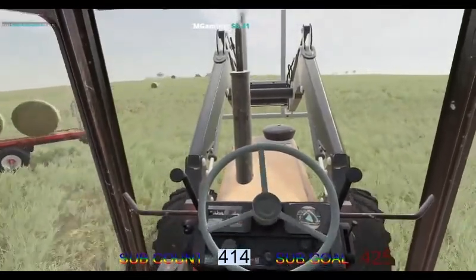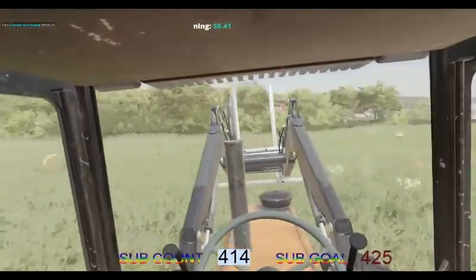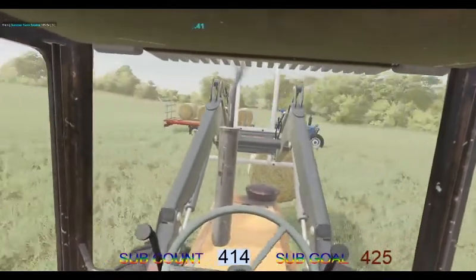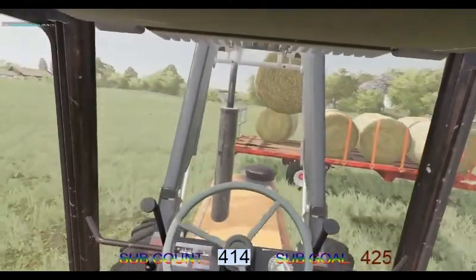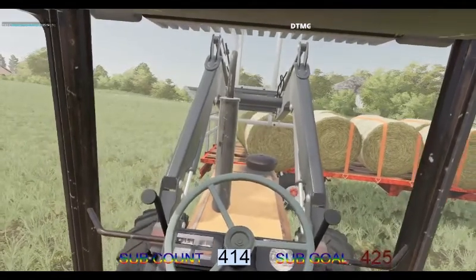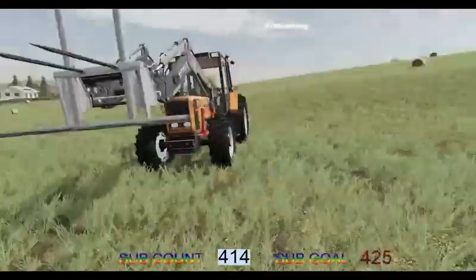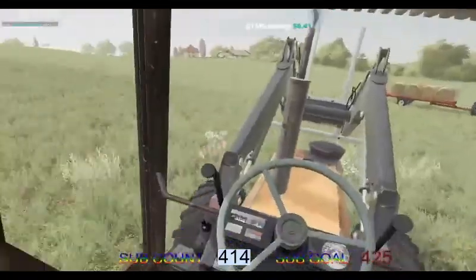We've got the first of our hay bales over to the farm. We did take some hay over on the bale spike just to get our animals started. We've got the bale in position. We shall just back this up here and get some of these bales loaded on. This all needs spraying as well, along with a bit of fertiliser.